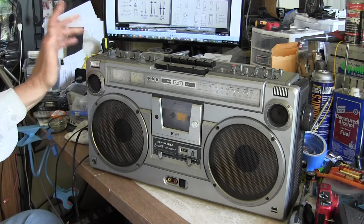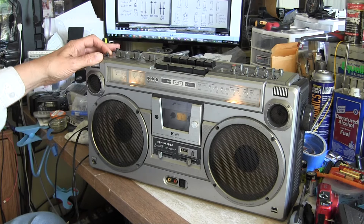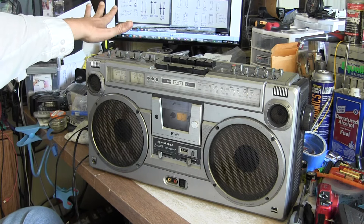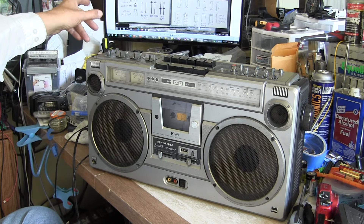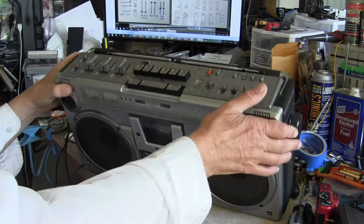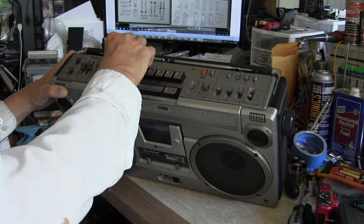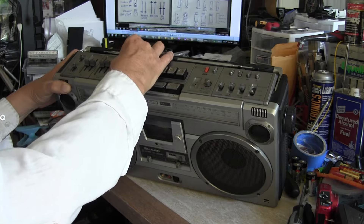It's got VU meters. It's plugged in so the lights will work — see the lights right there? The lights light up when you press that button. Got a loudness button here. On the screen I've got the generic interpretation of what the controls mean. This will be your recording sliders. This is your bass and treble sliders. This is your volume. This gets loud. This takes 10 D batteries, by the way.